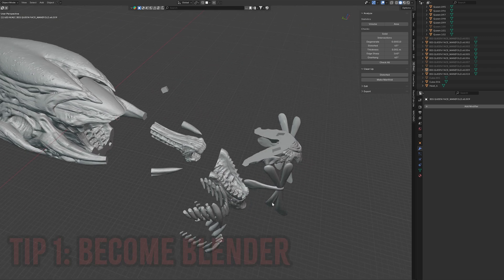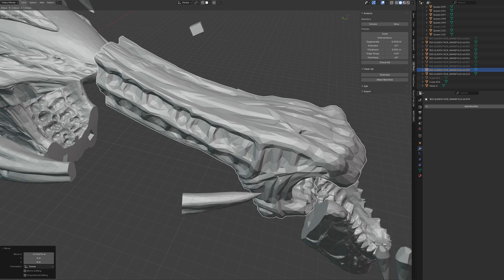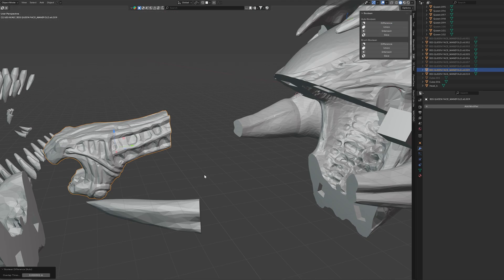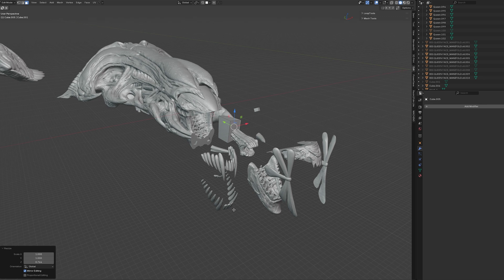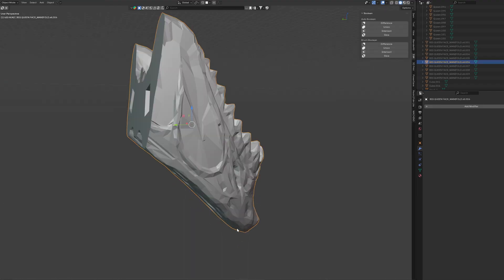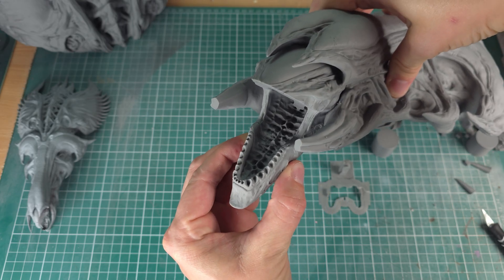Tip one: learn Blender or any other 3D software of your choice. All you need to know is how to press G to move stuff, R to rotate, S to scale. You add stuff with Shift+A, which you use as cookie cutters to cut up the STL into more FDM-friendly pieces. It really is my secret sauce to getting amazing FDM prints because FDM is so sensitive to orientation. A few hours of basic Blender tutorials will give you everything you need to take complete control of how you set up your FDM models — like this jaw.